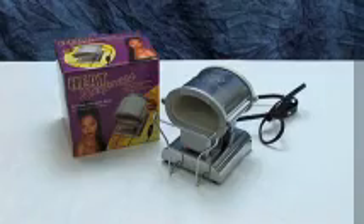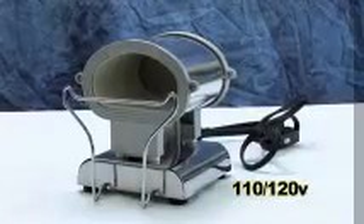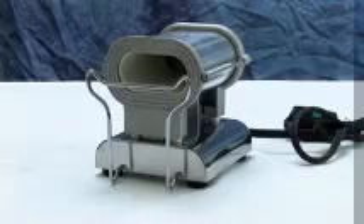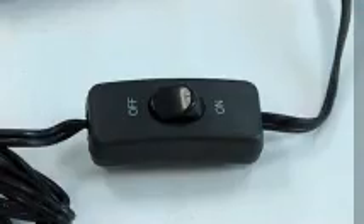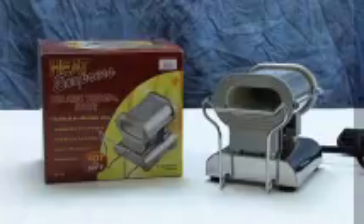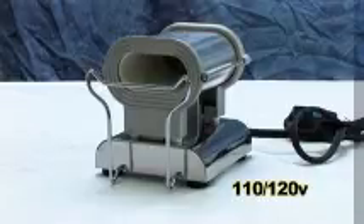The jumbo large mouth will accommodate the largest of irons. The Ceramic Thermal Stove with wide mouth is available in 110 and 120 volts. The Heat Express Ceramic Thermal Stove with standard mouth is smaller than the wide mouth stove to fit in tighter workspaces, comes with an on-off switch on the cord, holds up to a 60S iron, and is available in 110 and 120 volts.